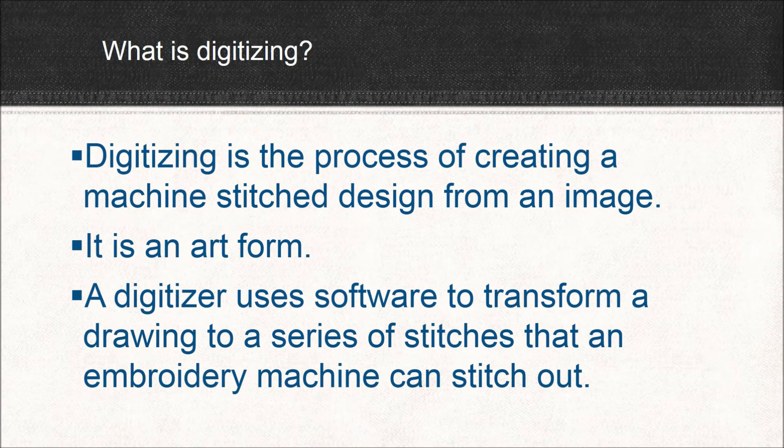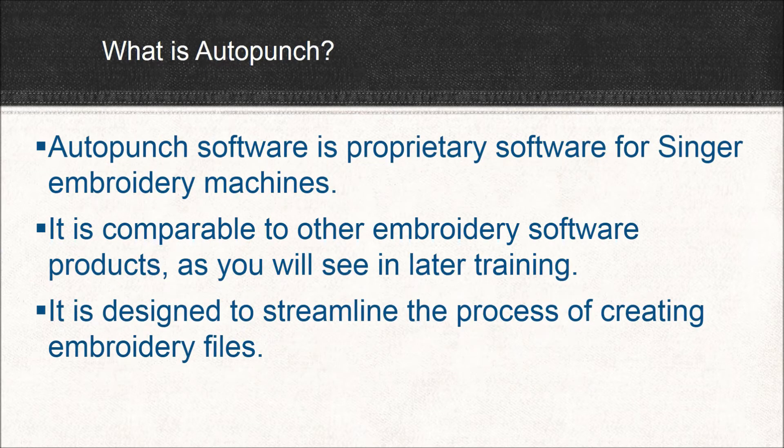What is digitizing? Digitizing, simply put, is the process of creating a machine stitch design from an image. In my humble opinion, it's an art form. A digitizer uses software to transform a drawing to a series of stitches that an embroidery machine such as ours can stitch out. Now the reason we're all here together is because of AutoPunch. AutoPunch is software that's proprietary for Singer embroidery machines. It's comparable to other embroidery software products as you're going to see later on in our training. But the main thing about AutoPunch is it's designed to streamline the process of creating embroidery files so that even the simple home user can create beautiful designs.